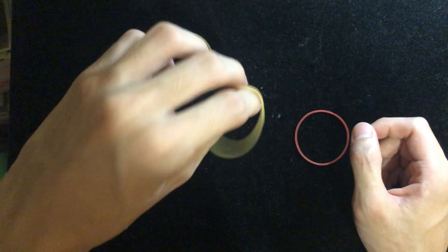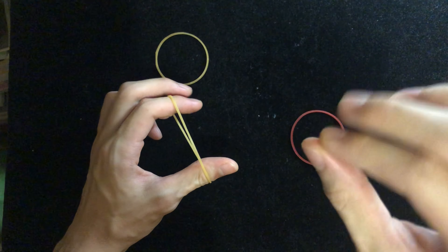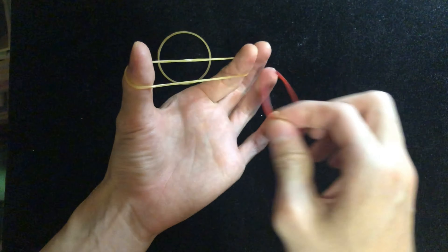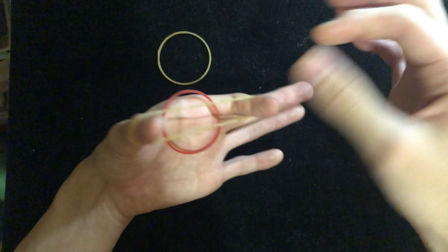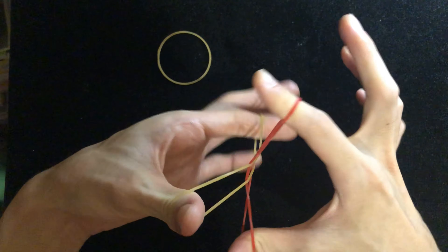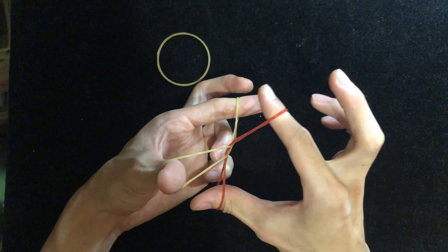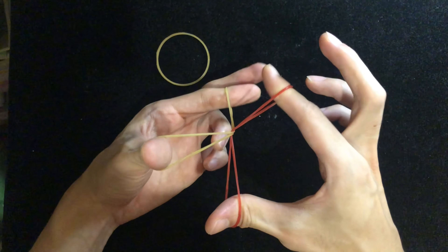Because I'm right-handed, I'll demonstrate with my right hand. You're gonna hold one rubber band in your left hand like this, and then lay the other one here and use your right hand to grip it — holding it the same way as your left hand does.